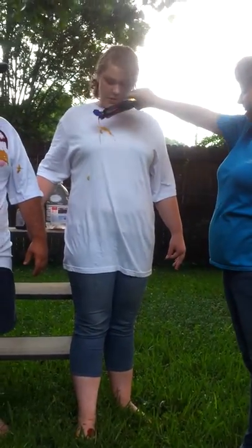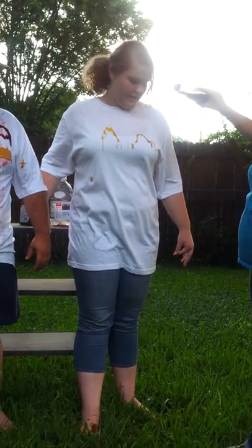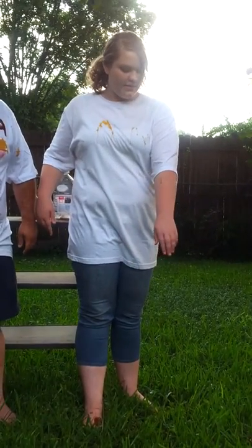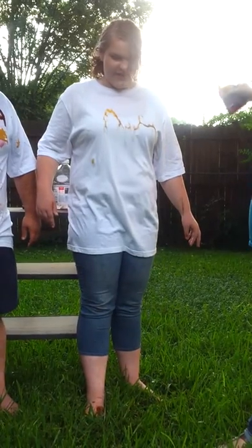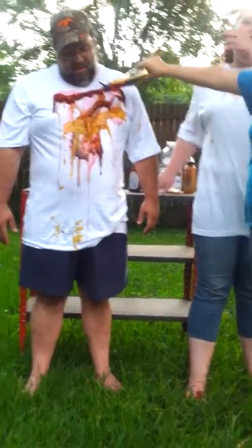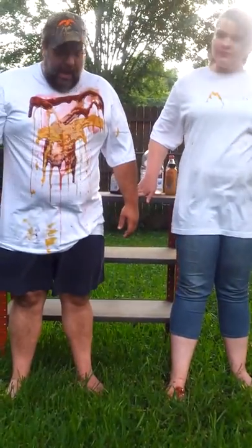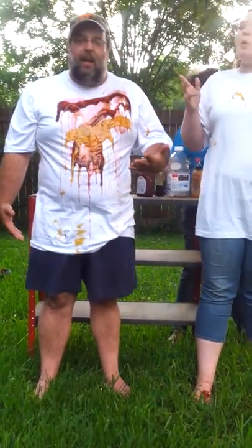Syrup, folks. It's on my shoulders — look at it, it's rolling off. It doesn't roll off your skin — we didn't Neverwet Holly's skin, just her shirt. I got to be honest with you, all this dripping and oozing off me smells kind of bad.